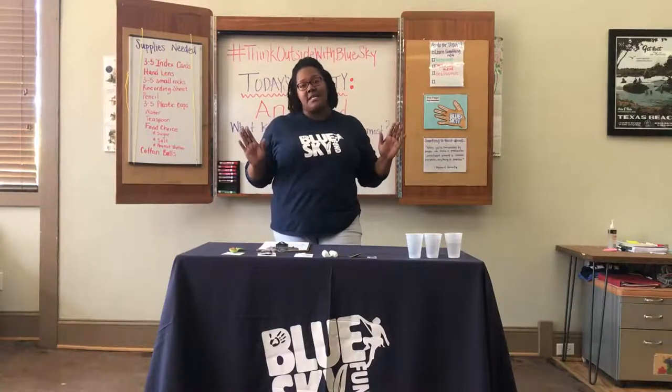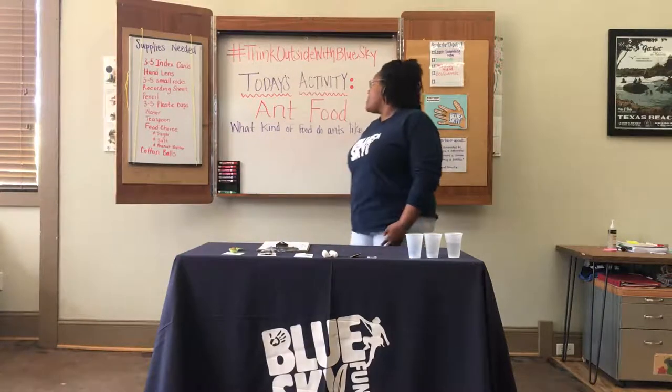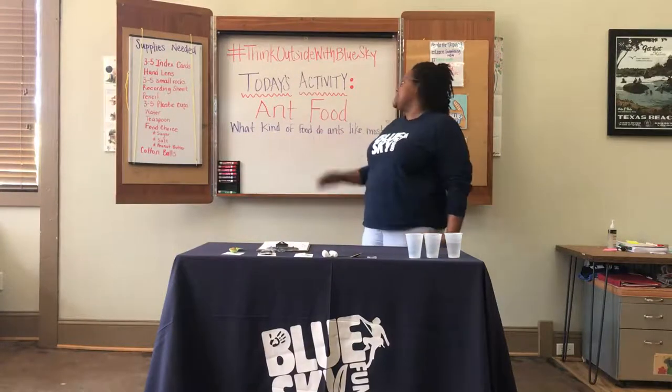Hey everyone, it's Ms. Tanisha with Blue Sky Fun, here to share an awesome science activity with you called Ant Food. The question is: what kind of food do ants like best?